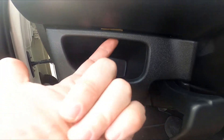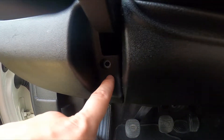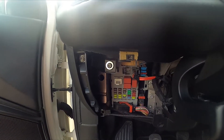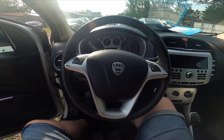First you have to unscrew two screws. The first is located right here and the second one is located right here. Then you'll be able to take it out, and the interior fuse box is located right here.